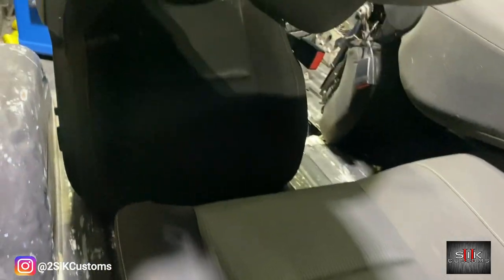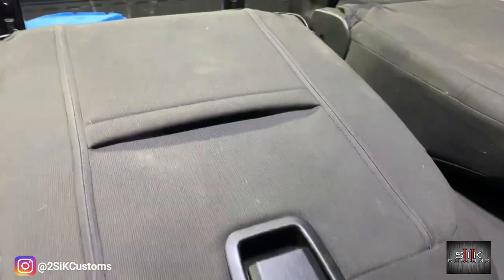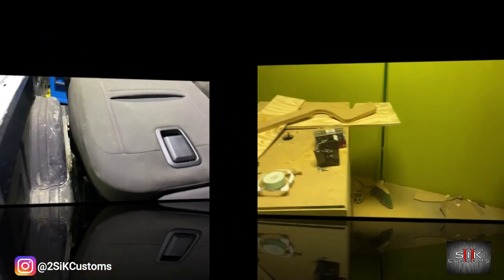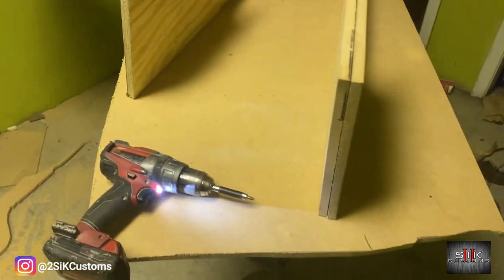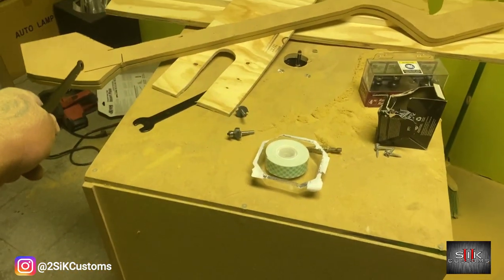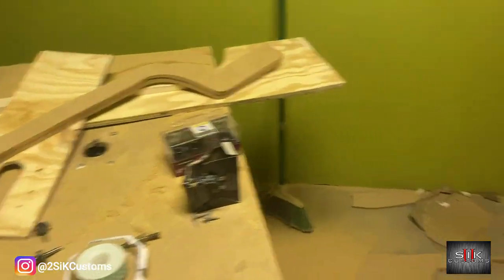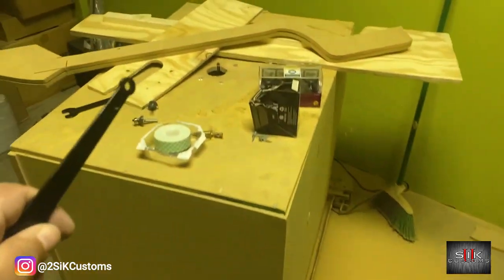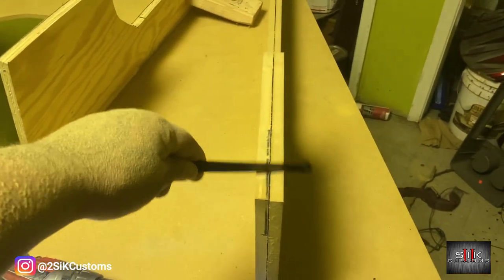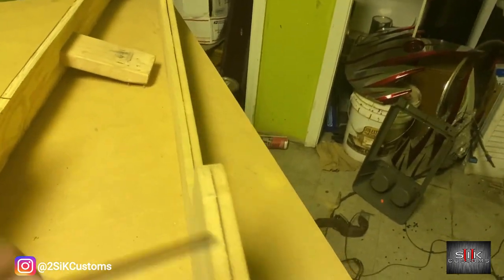We're showing you guys a before shot. I'm building this console — side panels, beauty panels, the panel for the shift that goes in between — and we're going to put two cup holders right there. We'll put these two panels together, use the router and the copy bit to make sure everything is the same, and then we're going to tear it apart.